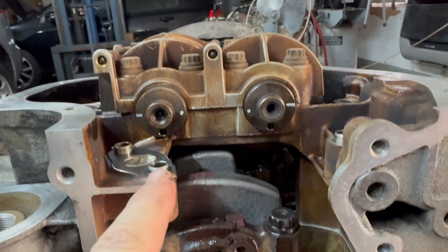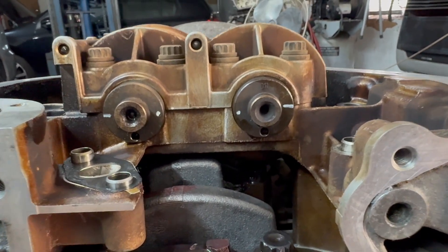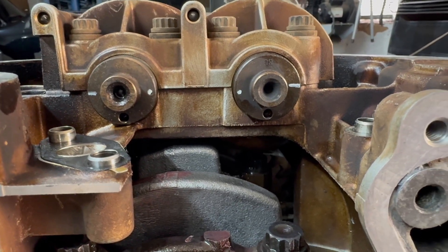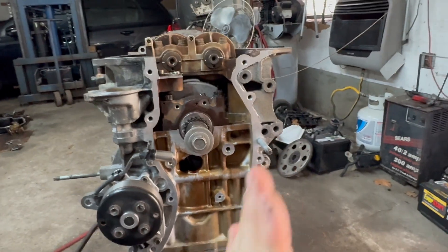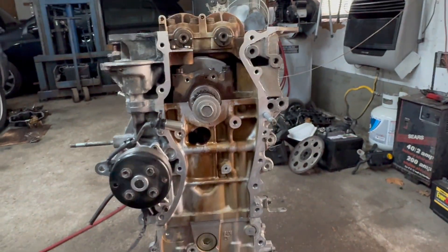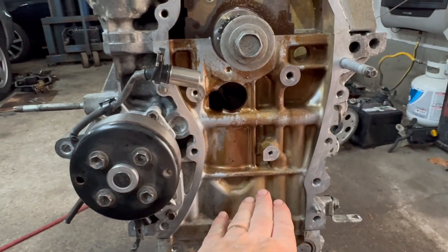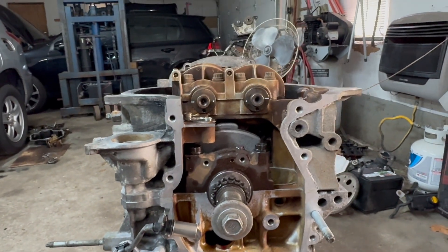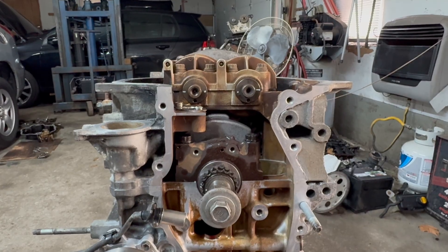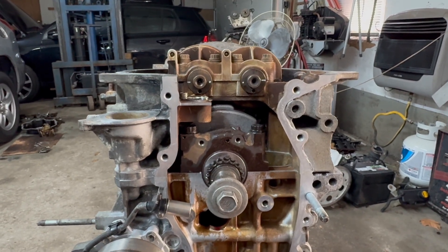So again, all those marks have to line up so you know you're not going to have vibration and everything is lined up. This is exactly perfectly aligned — that's how it has to look with the engine upside down. And if this was right side up, that'll be 12 o'clock top dead center, with the pistons at top dead center. And that's how you line up the 2AZ-FE 2.4 counterbalance to crankshaft.